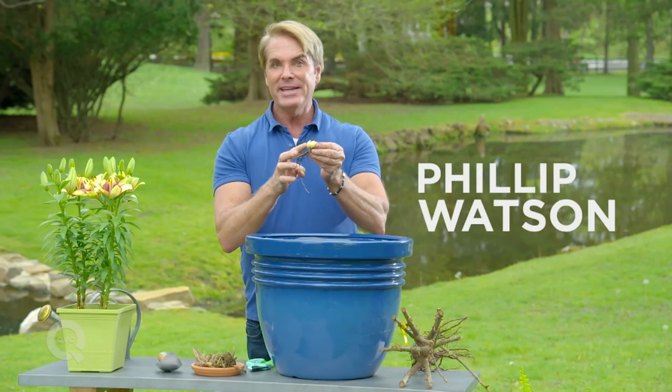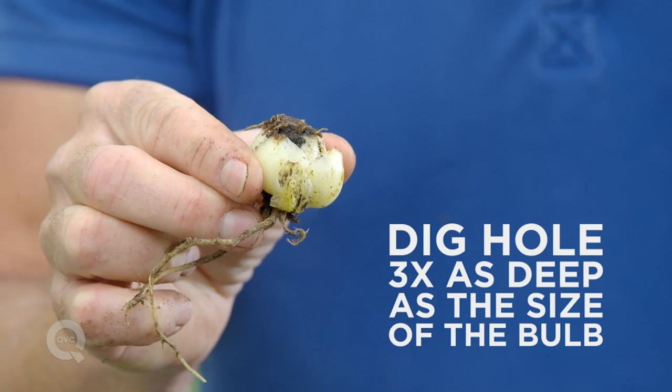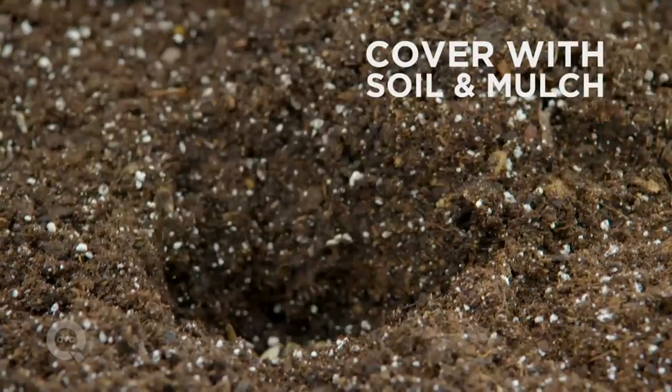This is a lily bulb, an Asiatic lily bulb. You probably recognize the flower. You plant the bulb about three times as deep as the bulb is big. That's the bottom part where the roots are. The top part is the point. Stick it down in there. Cover it over carefully.